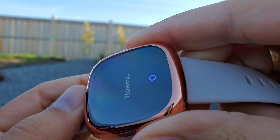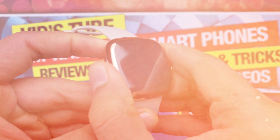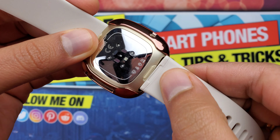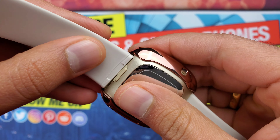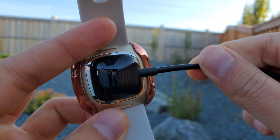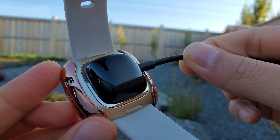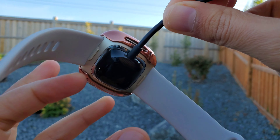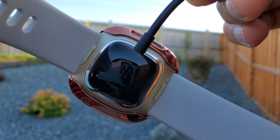With the case on, you can still take off the wristband, which is very helpful. Some full body cases for other smartwatches require you to remove the case to change the wristband, which is very infuriating. Also, charging is super easy with this case on — the manufacturer has left enough space for the magnetic charger to attach, so you don't have to remove the case for charging.